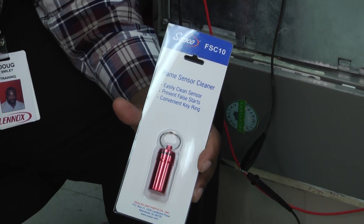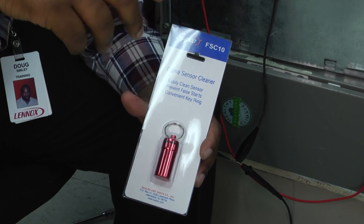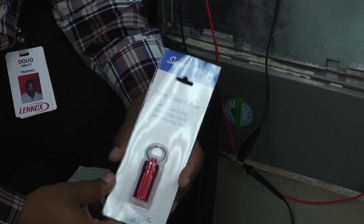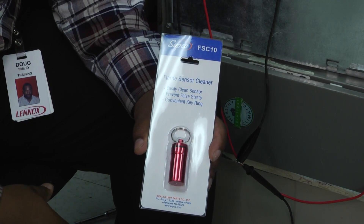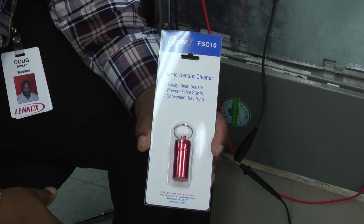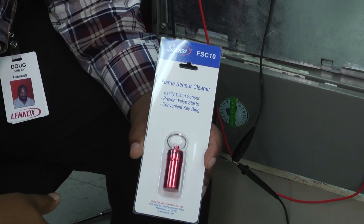I've seen technicians — and I was even one of them — who had steel wool stuffed in a capacitor box or just thrown in the tool bag. But this gives us a way to actually clean a flame sensor, keep the tool in a convenient place where we can easily locate it, and it adds to our overall professional look.